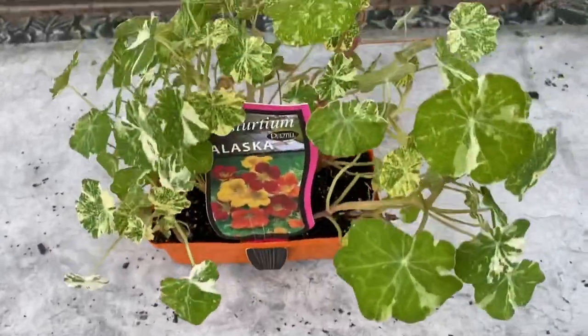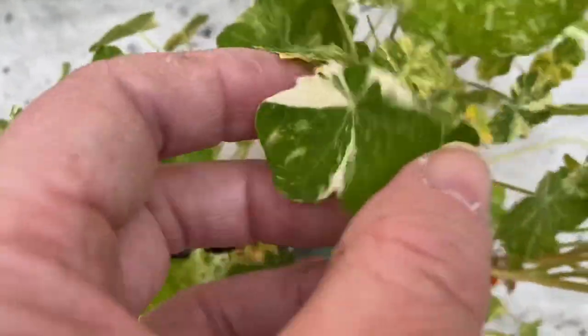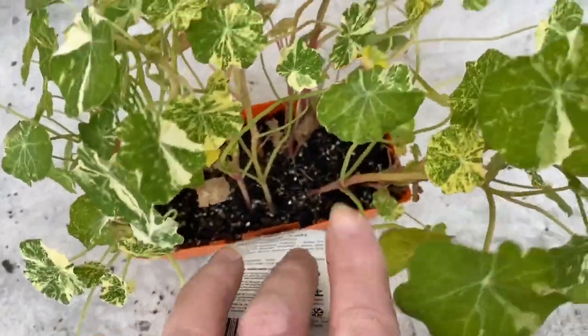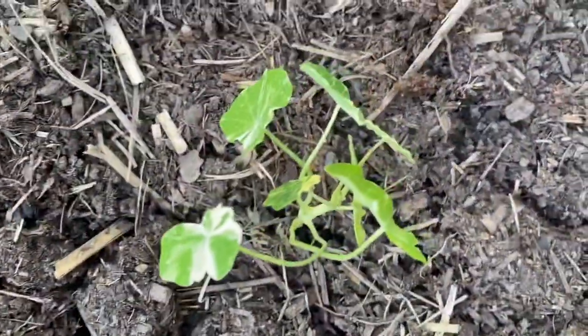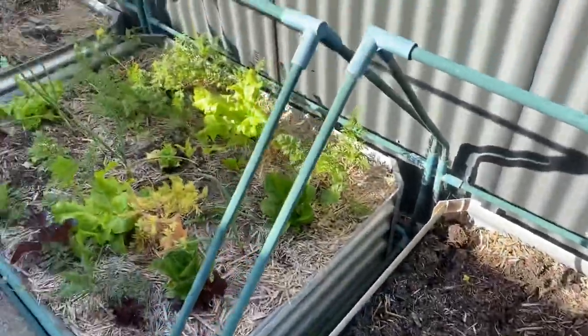Here we've got the Alaska Variegated nasturtiums — these have a peppery taste and you can eat every part of the plant. They're getting a bit long and I'm worried they'll die without being planted, so I'm just going to pop them out and put them into the garden. I'll put a few nasturtium Alaska plants into each garden bed so they won't die in their tray.